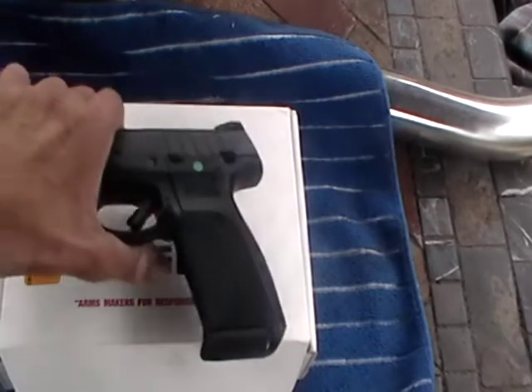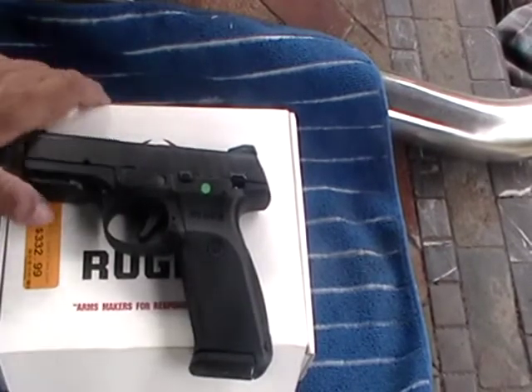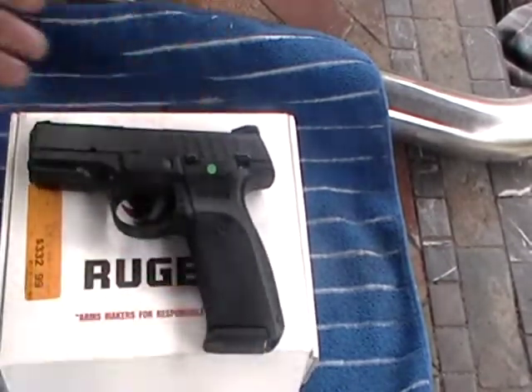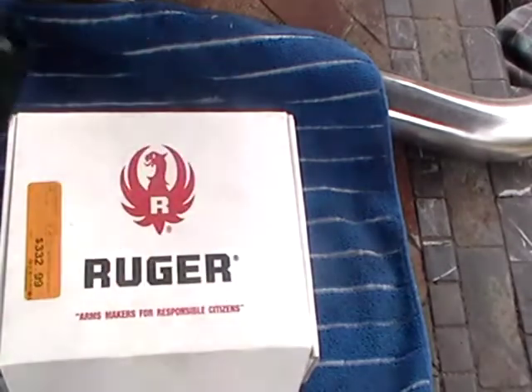And there it is everybody. I still haven't fired it, but today we're going to go get a holster for it. And this is the extra magazine right here.